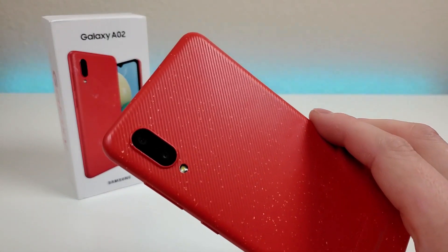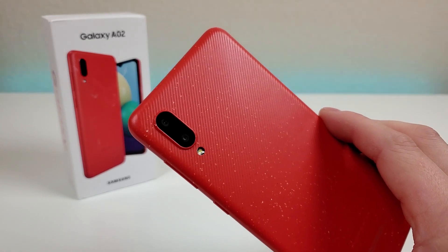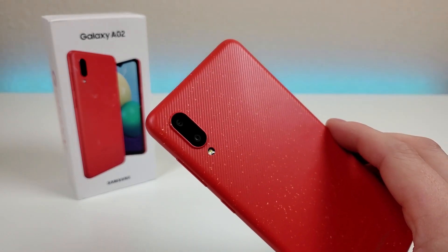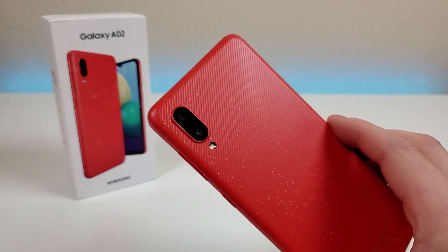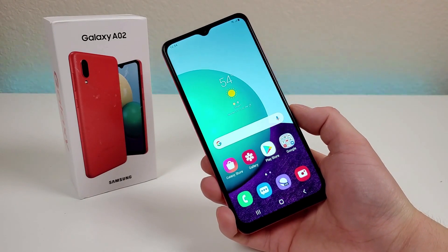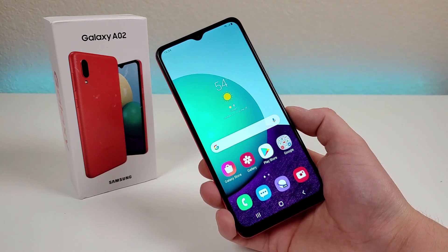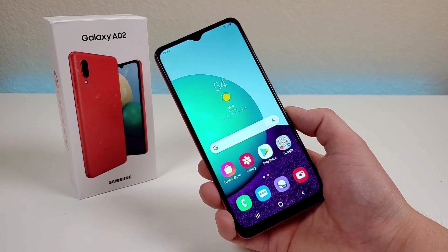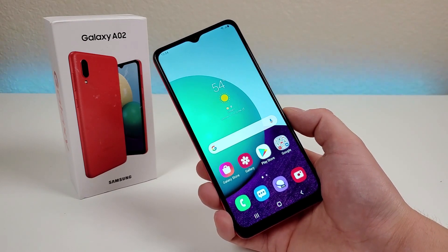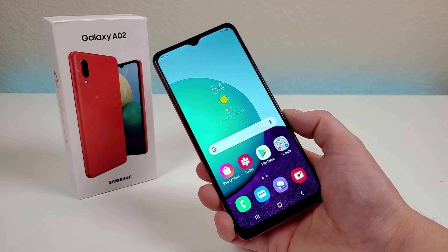This is the new Galaxy A02. At the moment, this phone is only being offered internationally. However, it certainly is possible that the phone will make its way over to US carriers in the future. This variant features 64GB of internal storage along with 3GB of RAM. However, there's also another variant that has 32GB of internal storage and 2GB of RAM.